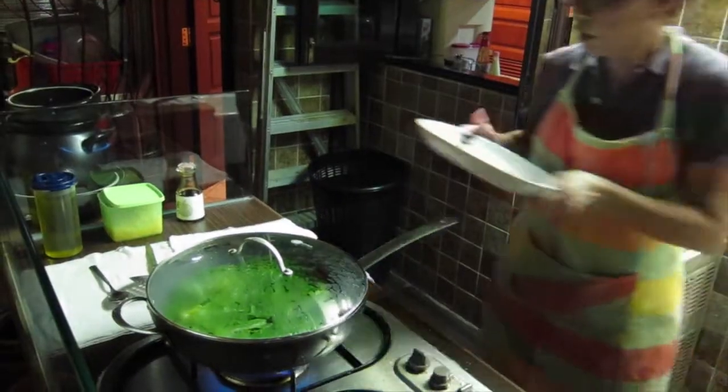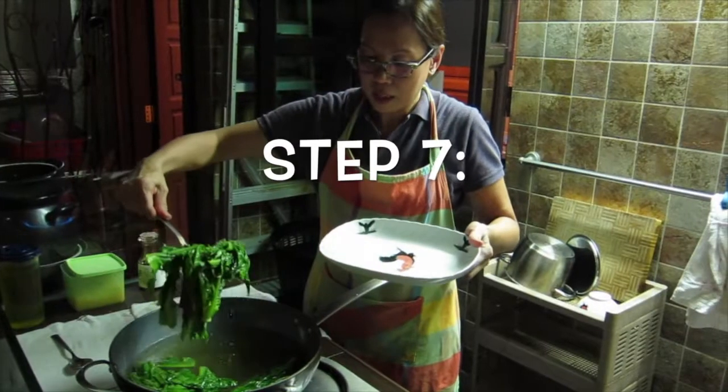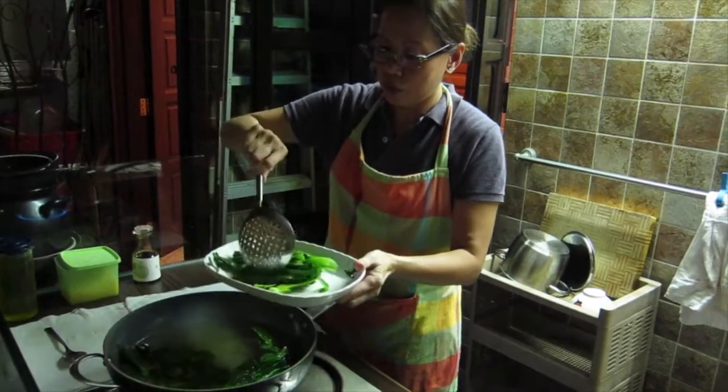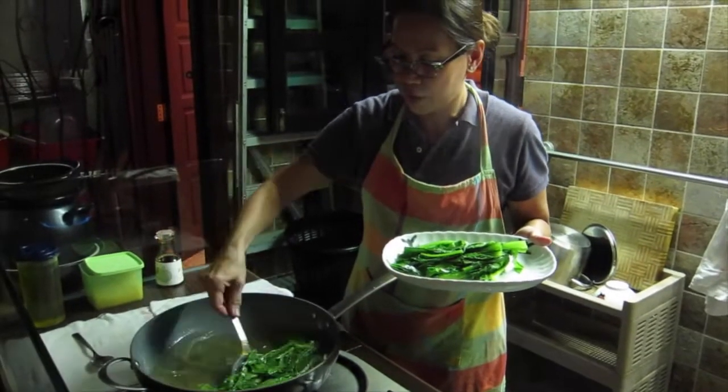Do not overcook the vegetable. What's important is the nutrition values that we do not want to lose. So do not overcook your vegetables.